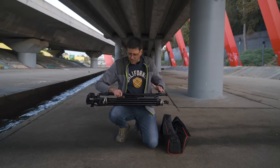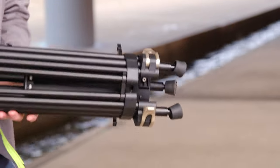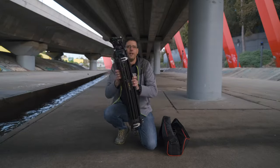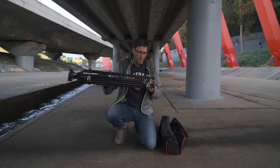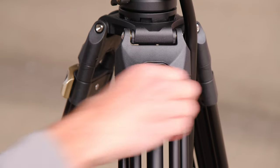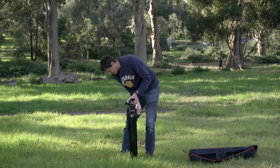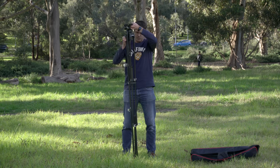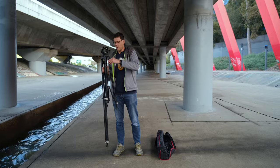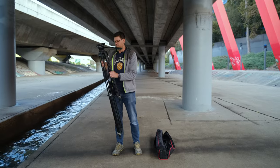Once you've got it out of the bag, the tripod is locked in place with three little latches that hold all the legs together, so when you're carrying it around it's not going to flop or come apart. Set it on the ground, flip all the different locking mechanisms for the legs, and you can pull it up to its full length. The height at its lowest is 33 inches and at its highest is 73 inches.